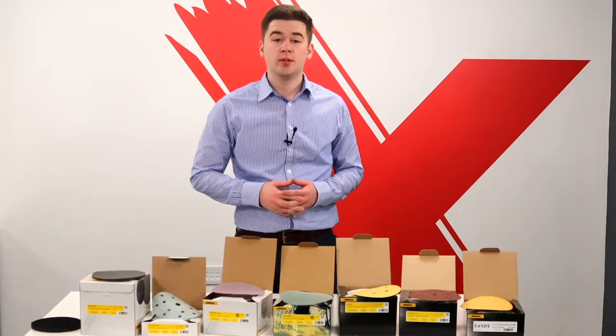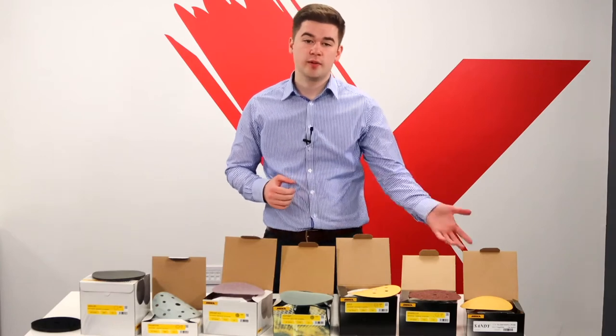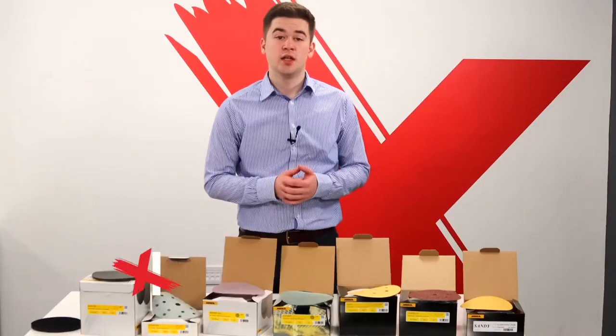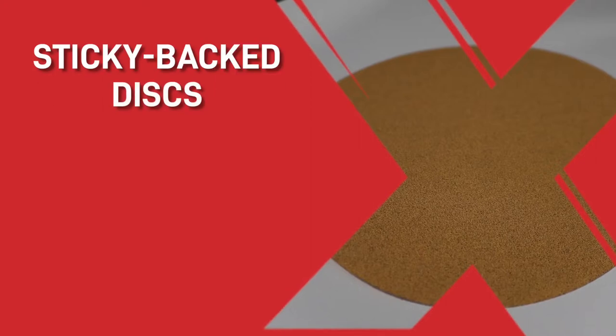This video will be a brief overview of the popular range of Merker sanding discs that we supply to our customers. These start from the budget adhesive sanding disc to the net sanding disc with up to 80% dust extraction. Firstly, starting with the pressure sensitive adhesive, or in other words, sticky back discs.